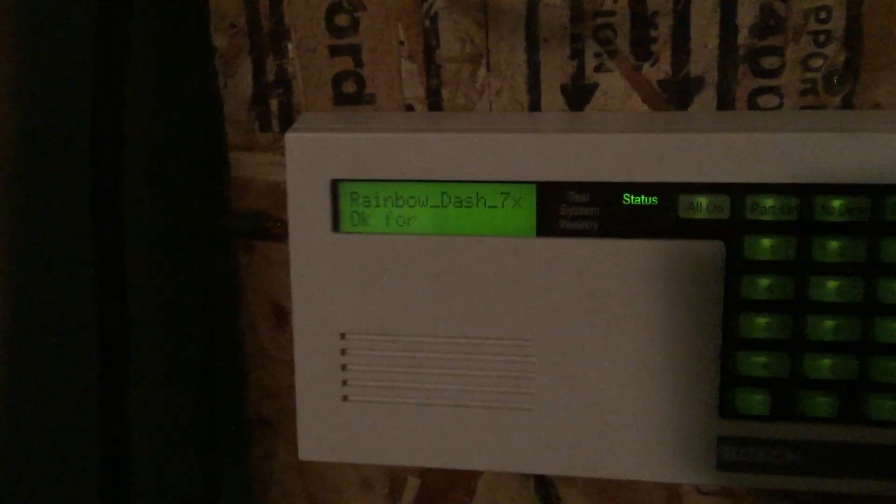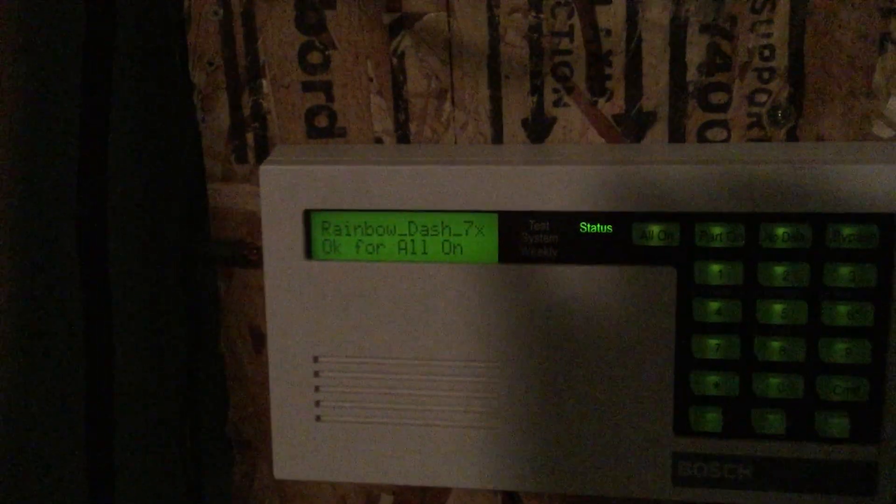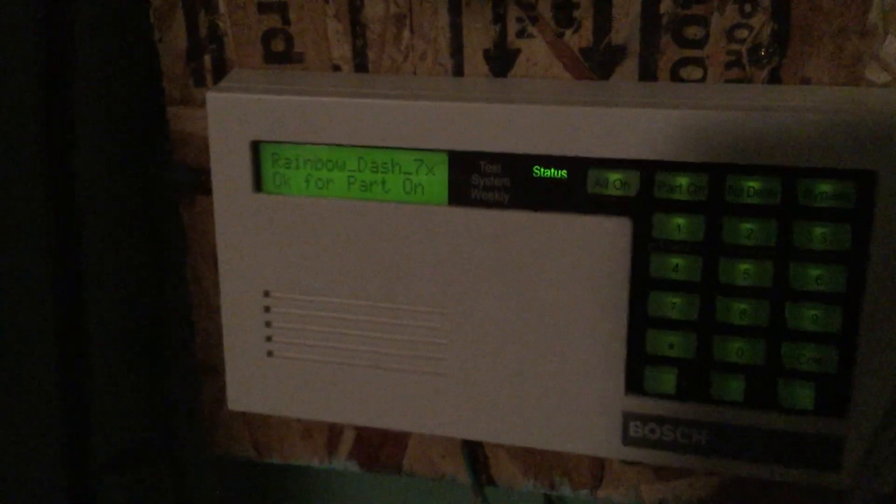This is Rainbow Dash 7X here. It's a bit late right now, so I apologize if I'm quiet. I have a bedroom alarm system set up right now, and it's a full setup system.